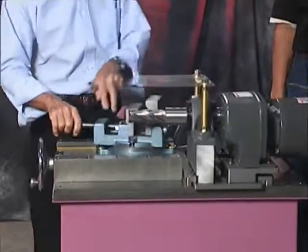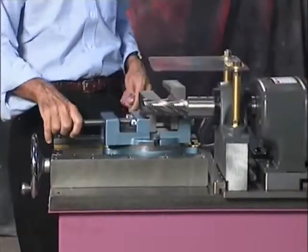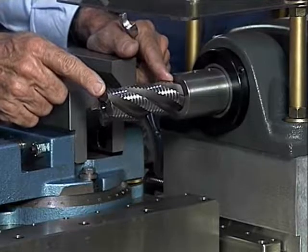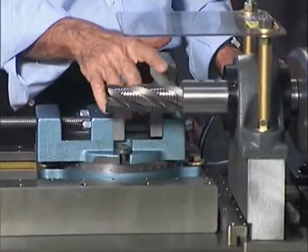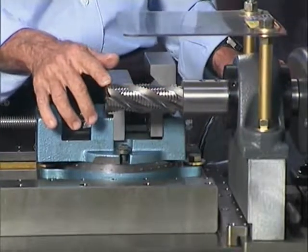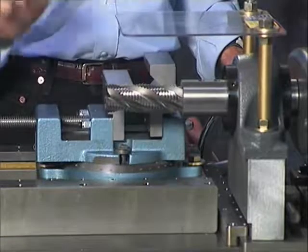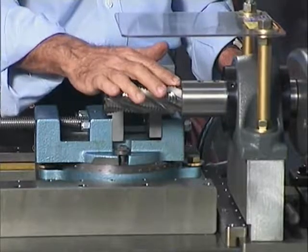The vise is calibrated and adjustable to any angle. It'll take any end mill cutter, and it's important to notice that it takes a long length of cut. We have any end mill you need from half inch through two and three-eighths inch outside diameter. All it takes is an Allen wrench to change it. If you're using smaller sizes, we have adapter bushings to go in.